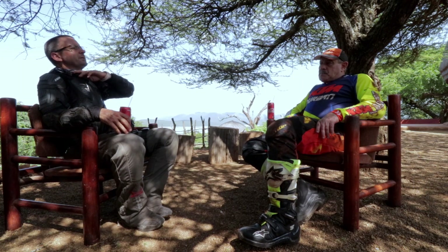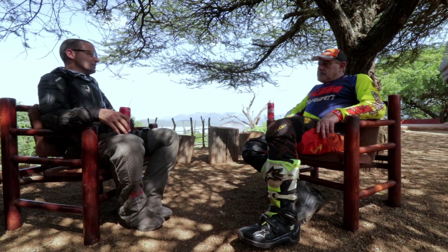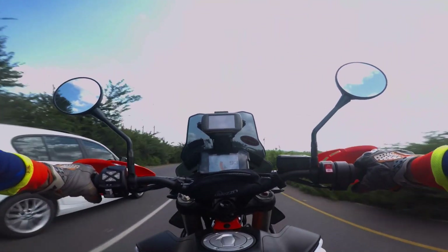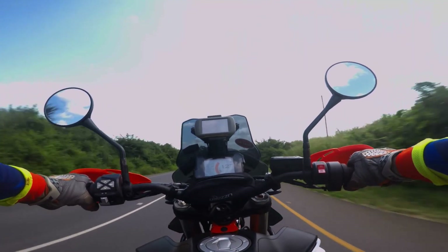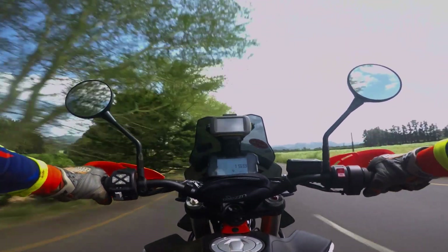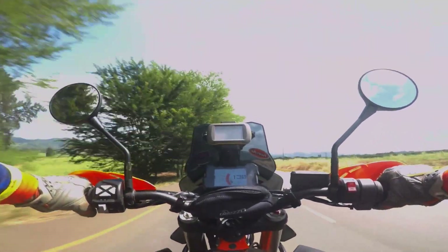You came from Richards Bay today, so you've done about 70 kms of tarmac. How did you find it? The bike is amazing, comfortable on the road. I think what they tried to develop in the bike is it's a true off-road bike, but also a bike that can be comfortable on the tarmac. I find it very, very comfortable.